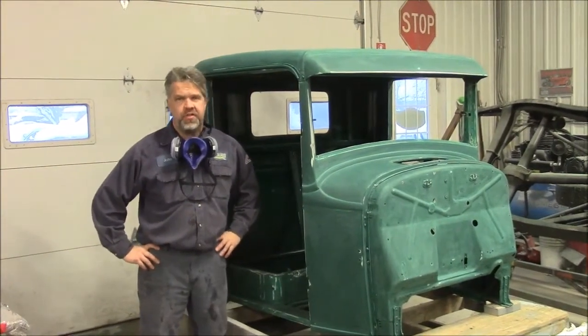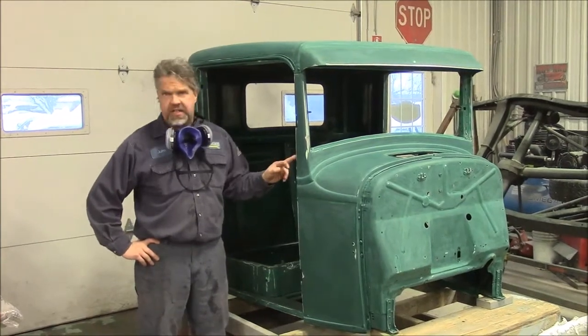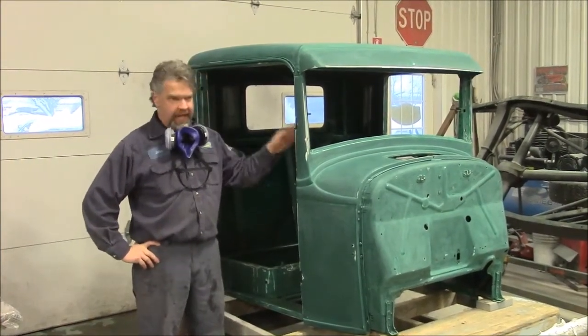Hi folks, it's John from LastChanceIllRestore.com. I'd like to share with you a brief update. This is the 1933 Ford truck cab.